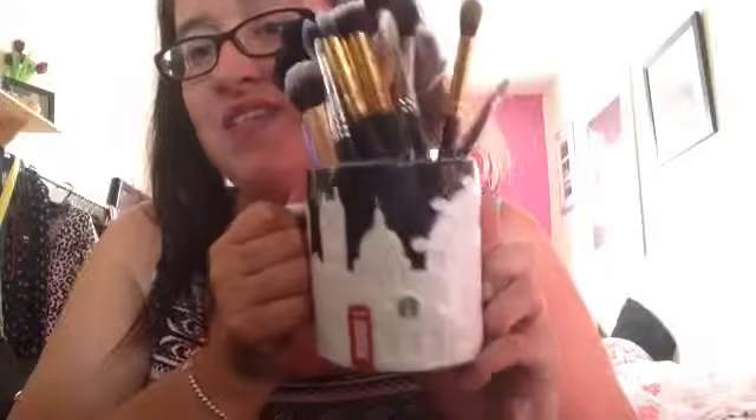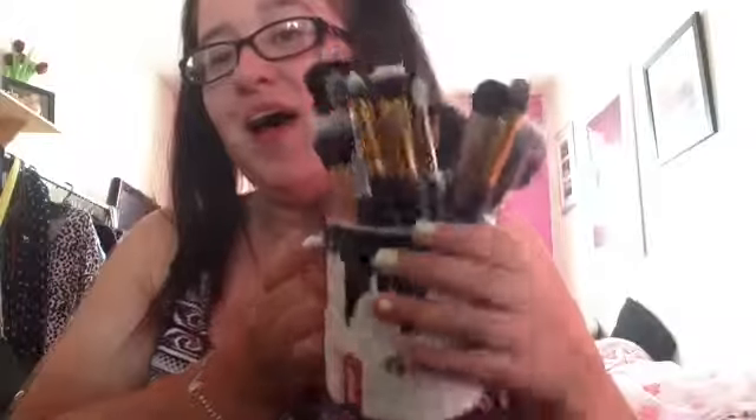My brushes I keep in this Starbucks cup - this is the London edition cup. I don't have many brushes at all compared to a lot of YouTubers and bloggers on here; it's not me at all. So what I thought I would do is basically just go through the different types of brushes that I have and the ones that I would recommend to people.